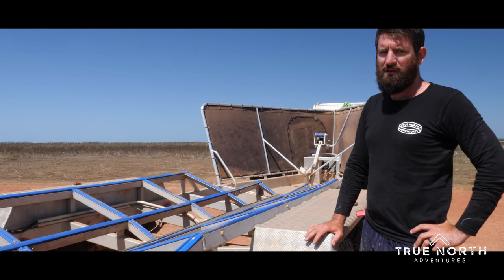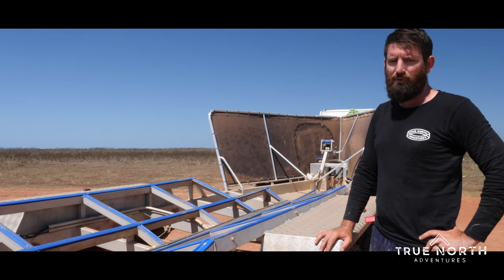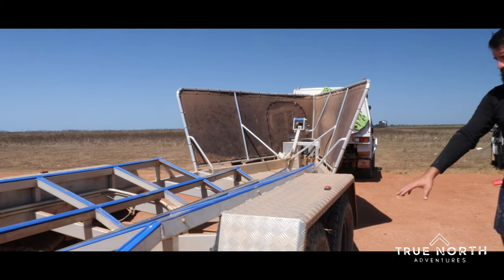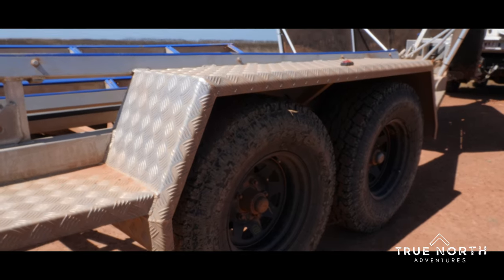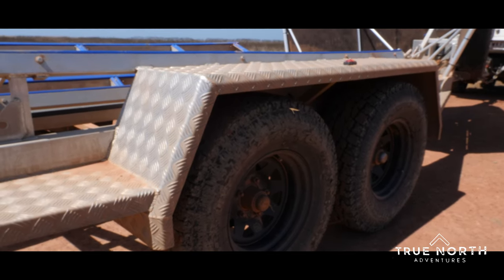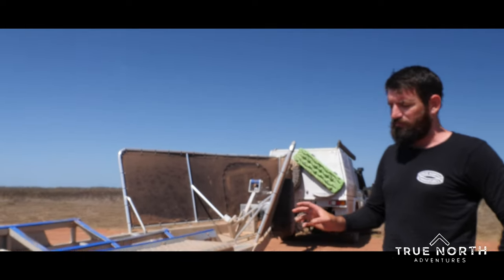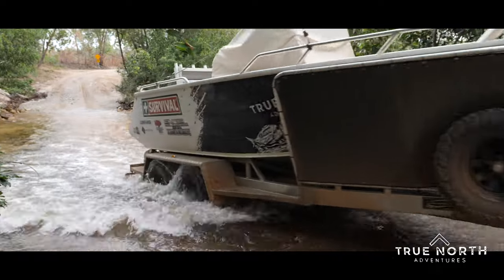The trailer is rated for three and a half ton. I think with the boat on there and the trailer and a bit of gear packed in, we weigh around the 2.7 sort of mark. The tyres we're running on it are an exact match for what we've got on the cruiser — 285/75/16 tyre, 33 inch in the old scale. They've got the same stud pattern, so they're a five-stud Land Cruiser, so we carry the spare on the front of the trailer and one spare on the cruiser.